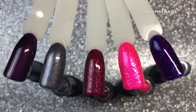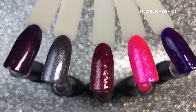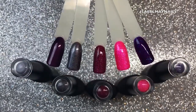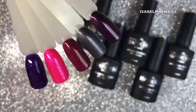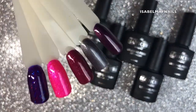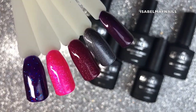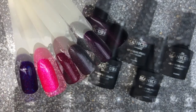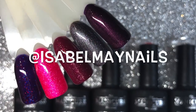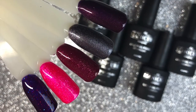There you have it — all five swatches of the gel polishes. I was really surprised at how beautifully these applied and I absolutely love all these gel colors. I'm definitely going to be picking up more from their other color ranges. Thank you so much for watching — head over to my Instagram, isabelmaynails, to check out some of my work and see these colors used on clients. Thanks for watching and I'll see you in the next video!